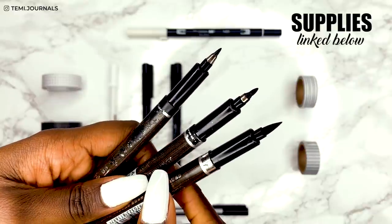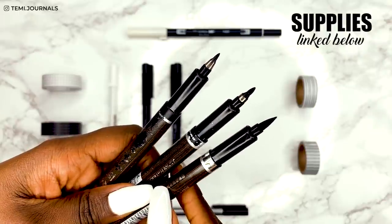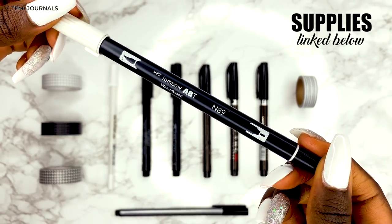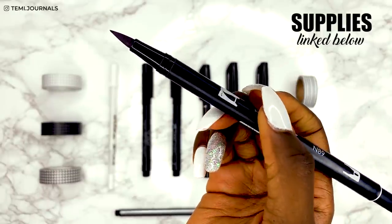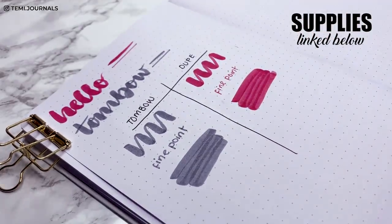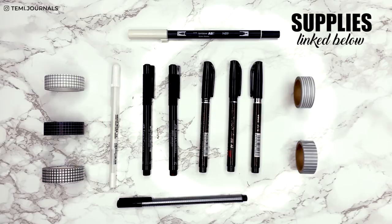My absolute favorite pens for calligraphy are the Zebra Japanese calligraphy pens. The two smaller tips are hard brush tips and the bigger one is the soft tip. If you're new to brush lettering and calligraphy, I'd advise you to start off with a hard tip brush pen — I personally find them easier to use. This pen comes in a nice pack of three. The next pen is optional if you're going for a completely minimal setup, but this is the Tombow Dual Brush Pen in N89, which is a super light gray. I also did a video reviewing some very cheap, very good brush pens, so I'll link that down below. Finally, for the white pen, I'll be using the Sakura Jelly Roll in size 10. I've also got some black, white, and gray washi tape as optional extras.